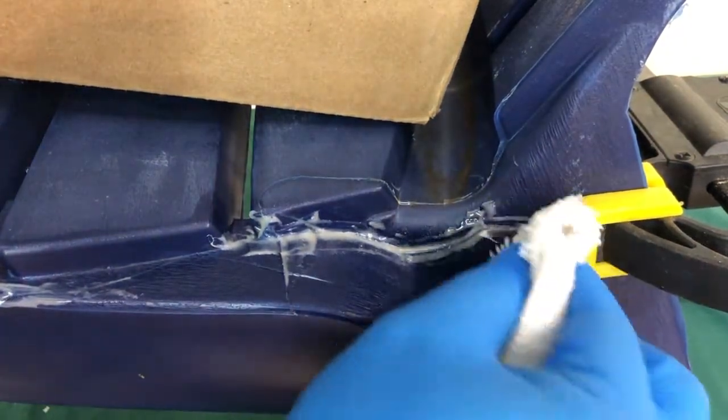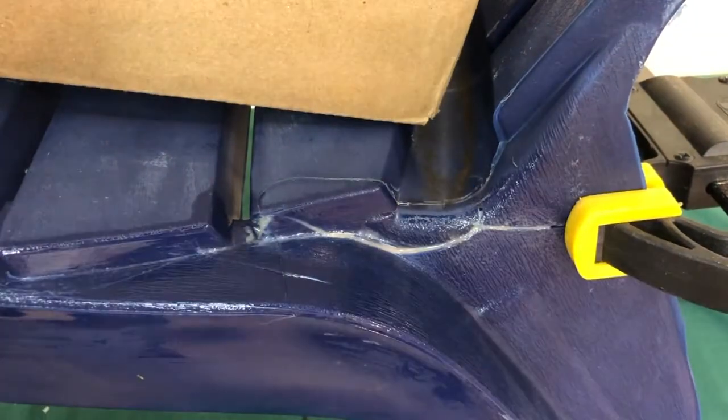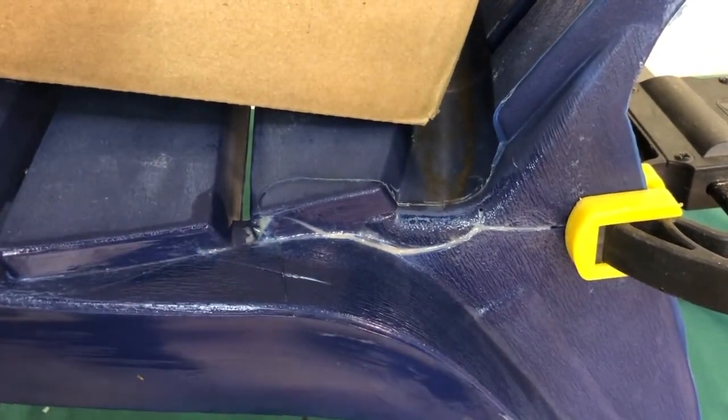We'll wipe off the excess with some mineral spirits. This will take 15 minutes to set and we'll let it dry overnight.